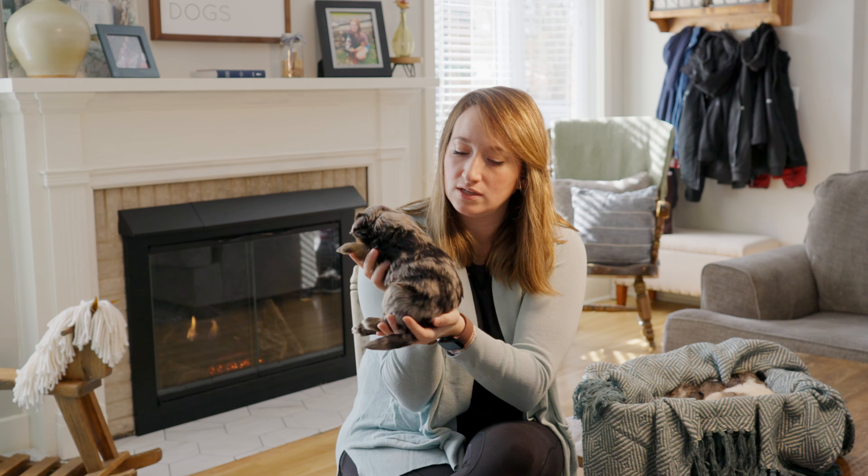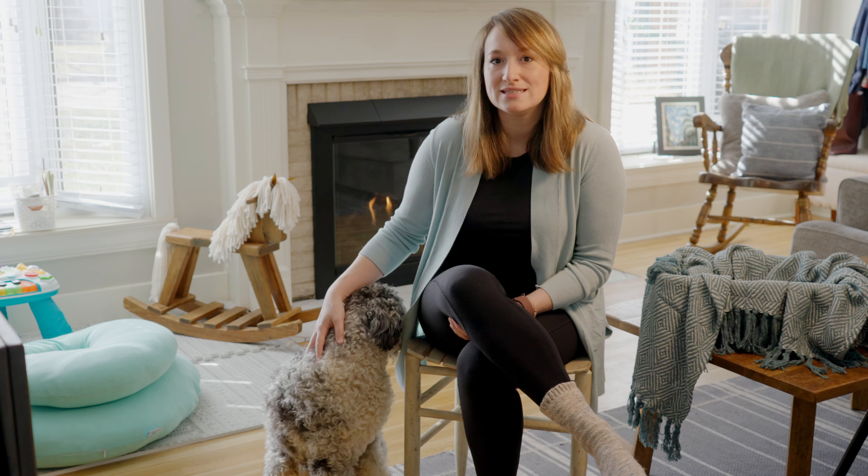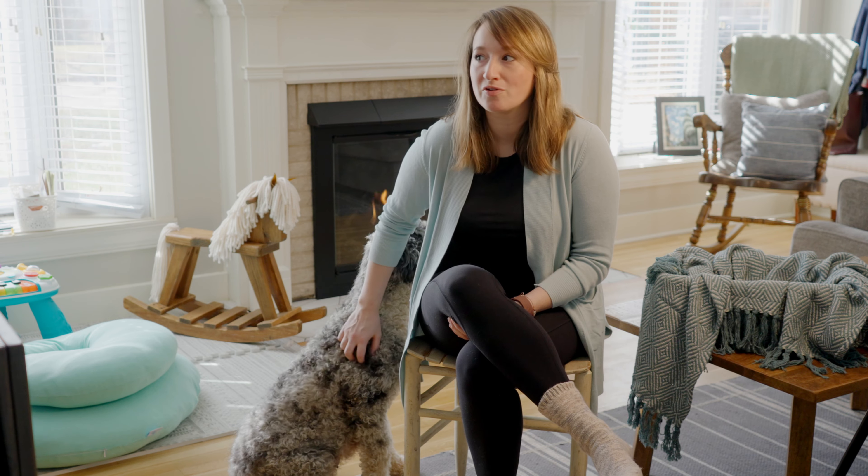Thank you so much for checking out our mini Bernadoodle litter. If you're interested in getting more information, go ahead and shoot us a private message or go to our website with the link in the bio. You can fill out the adoption questionnaire and it'll send you a whole bunch of information about available litters, prices, and all kinds of other information about how our program works. Thank you so much for watching — look forward to hearing from you.